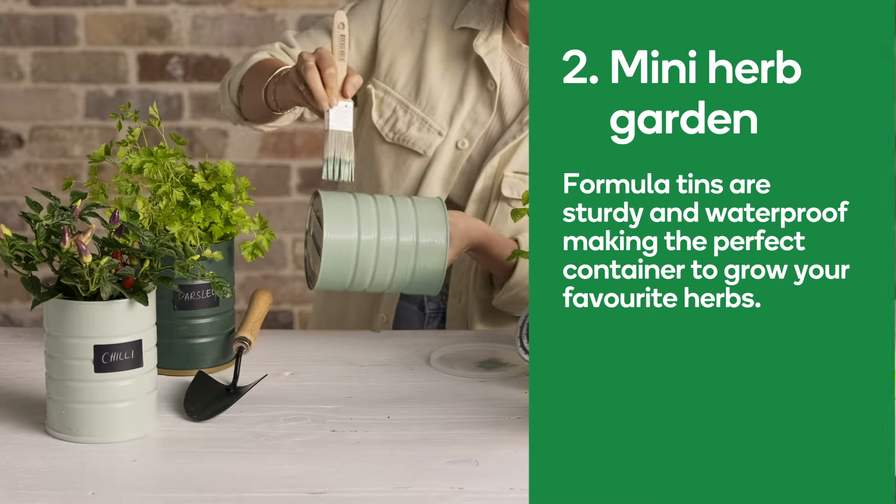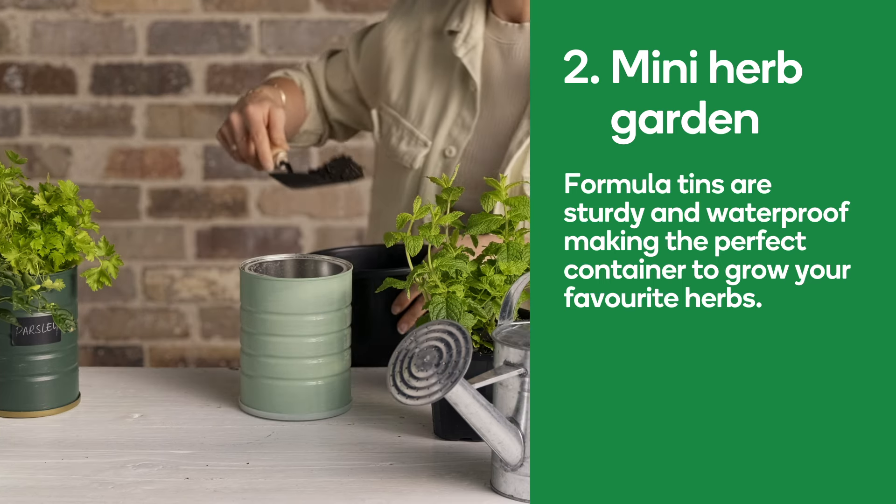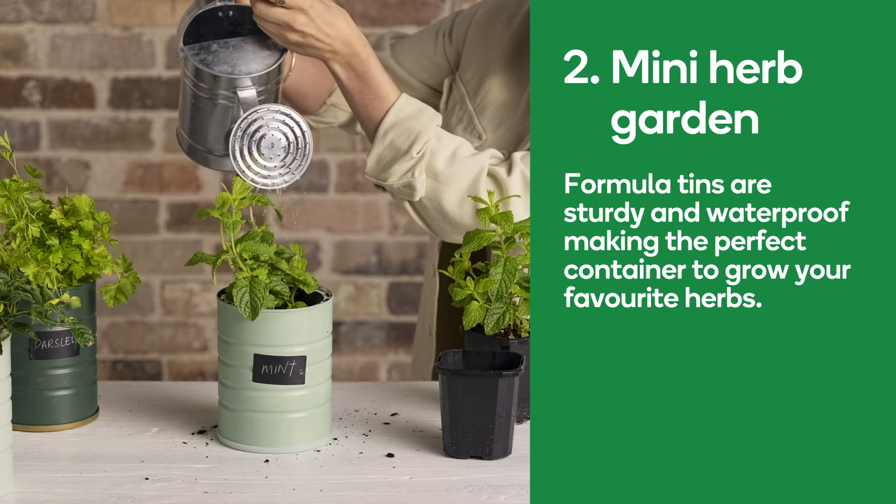Number two: mini herb garden. Formula tins are sturdy and waterproof, making the perfect container to grow your favourite herbs. Who doesn't love homegrown herbs to add to their favourite dish?